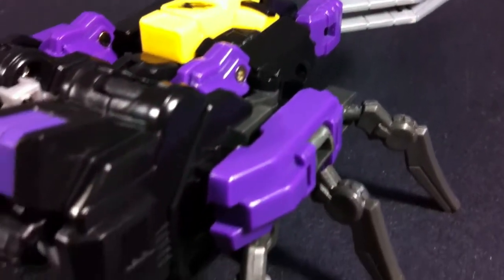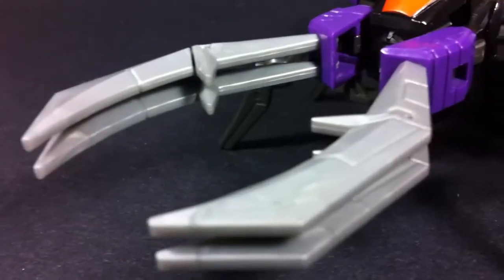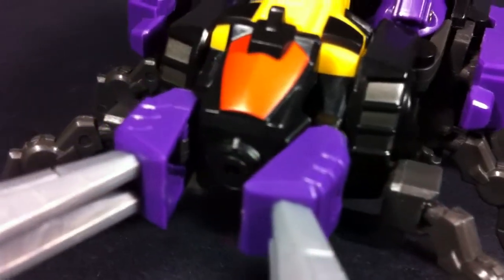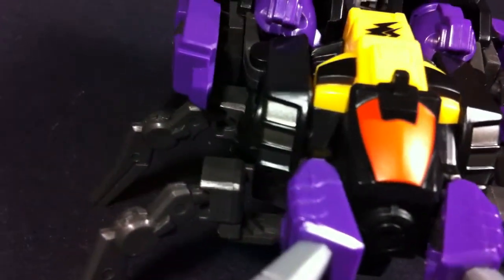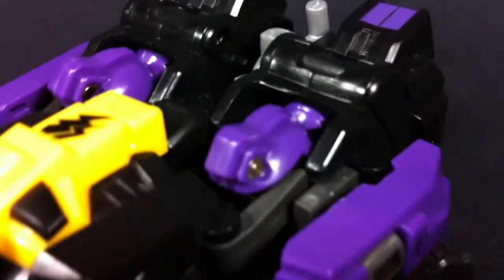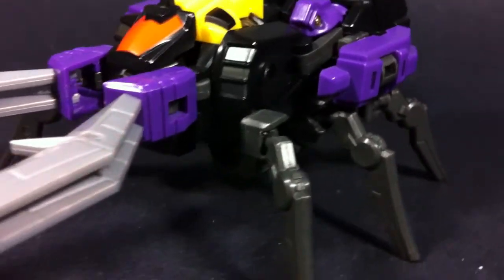The purple and yellow they used are very vibrant and I think it contrasts well against the deep black. As for the overall design, I do have some mixed feelings towards it. I am a fan of Fans Project's chunky blocks and angular lines, but I don't feel like this design philosophy translates well to any sort of organic lifeform alt mode. You really have to squint your eyes to make yourself believe that this is some sort of beetle or insect. But it is okay.